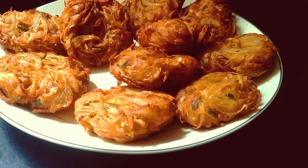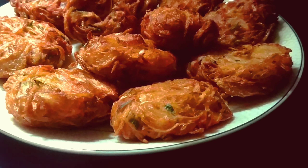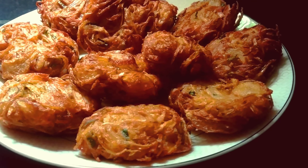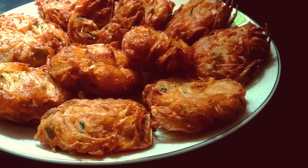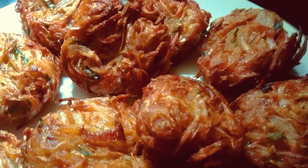Please do subscribe to this channel. Please click on the bell icon and select the option. I am going to share the recipe with 2 ingredients.